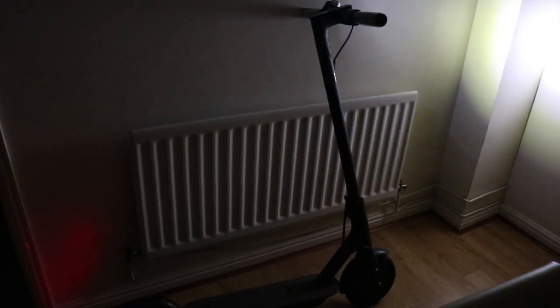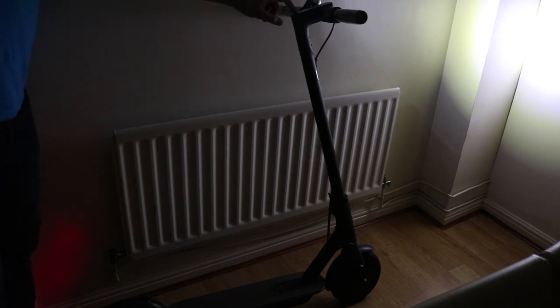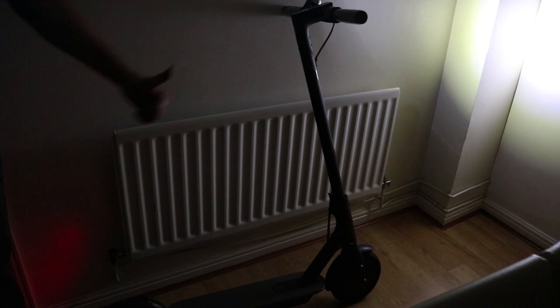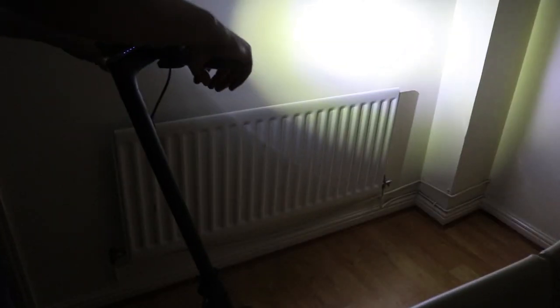I decided to bring the scooter inside into a dark room to try the lights. As you can see, it lights up the room rather well. Pitch black — turn it on again. Nice bit of light there guys, it really does light up well. It doesn't look much, but I definitely think that's good enough. You can see the rear light flashing there too.